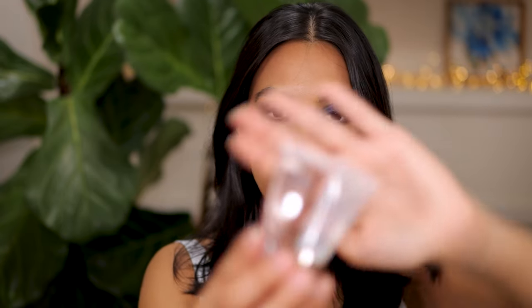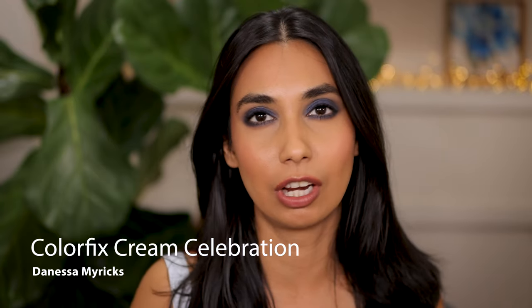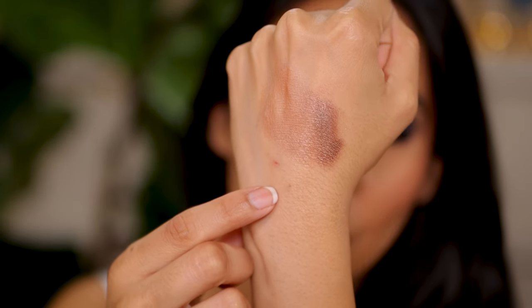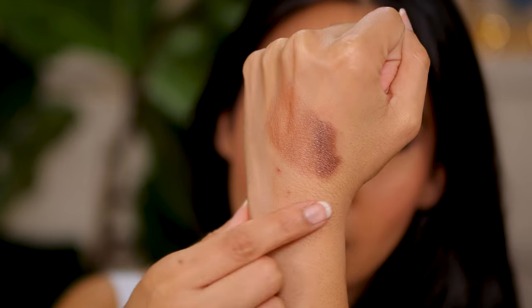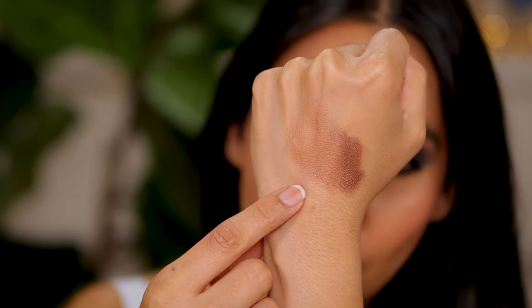Something I've tried recently is Danessa Myricks. I purchased two Color Fixes — one is a Color Fix Glaze in clear, which is a gloss, and the other is a Color Fix Cream in the shade Celebration. This is such an interesting shade, so well formulated in terms of color and formula. You can see the depth of color on my wrist — how it looks opaque versus sheared out. When you apply just a sheer wash, it gives you a beautiful bronzy look on the lid. Very easy to blend — you can blend it with just your finger.